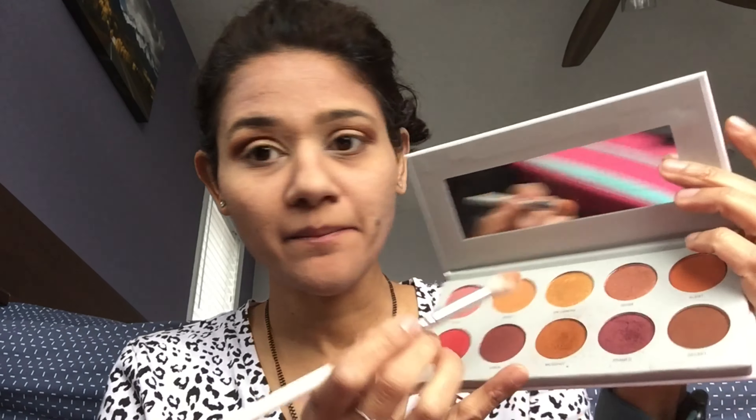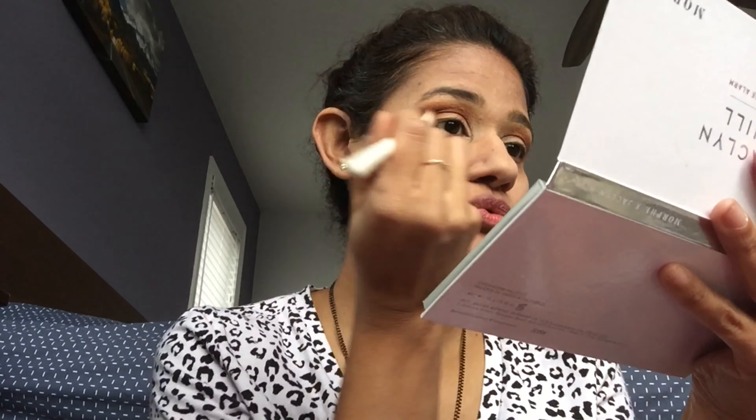I'm going in circular motions or a windshield wiper motion. With eyeshadow, this is a process — just trust the process and it will all turn out good at the end. On the same brush and palette, I'm picking an even lighter color and blending until I'm happy with the way it looks.